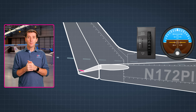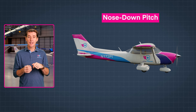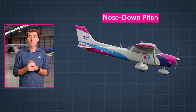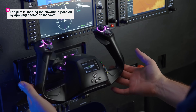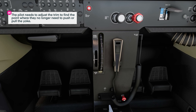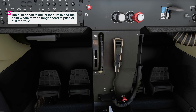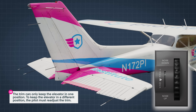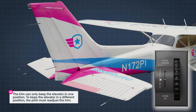What change in pitch does the downward movement of the elevator create? That's right — a nose-down pitch. In this example, the pilot has trimmed in what we call a nose-down setting. The key point here is that the pilot is not using the trim to move the elevator itself. The pilot keeps the elevator in position by applying a force on the control yoke, and then adjusts the trim so that it applies that force instead. The pilot needs to adjust the trim to find the point where they no longer need to push or pull on the control yoke. Remember, the trim can only keep the elevator in one position; to keep it in a different position, the pilot must readjust the trim.